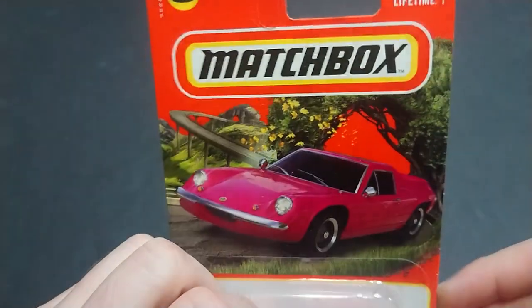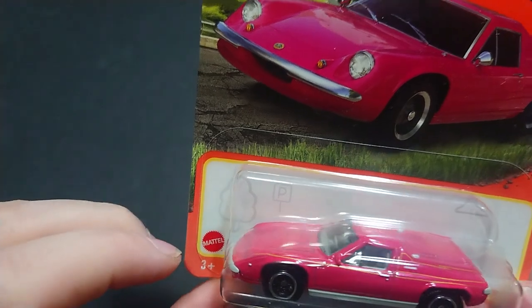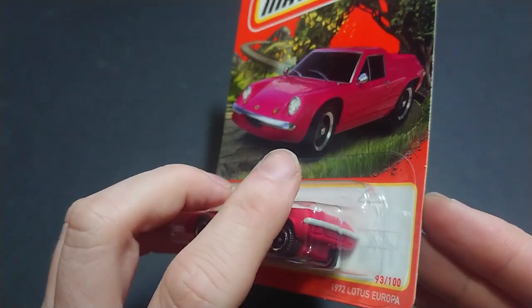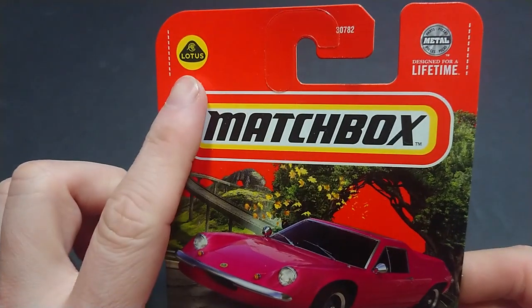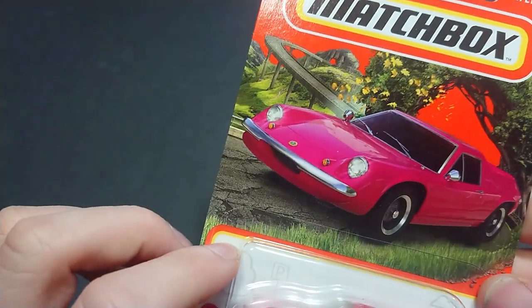The theme here is outdoor driving: the packaging shows parking, trees, lampposts, clouds, and construction signs. You're probably not great for this Lotus near construction sites either. There's a lot of simple design but it's built for a lifetime.